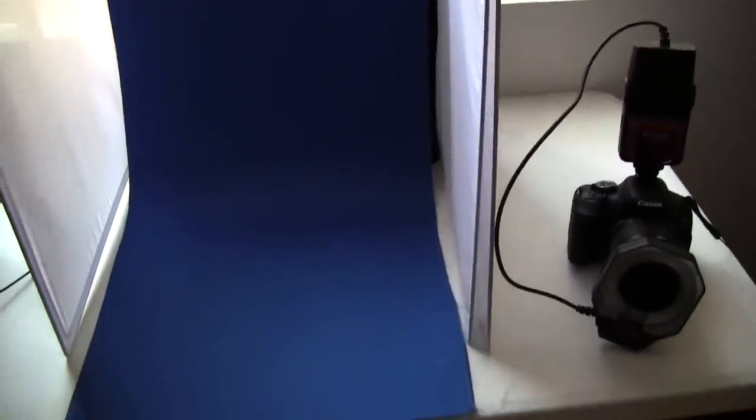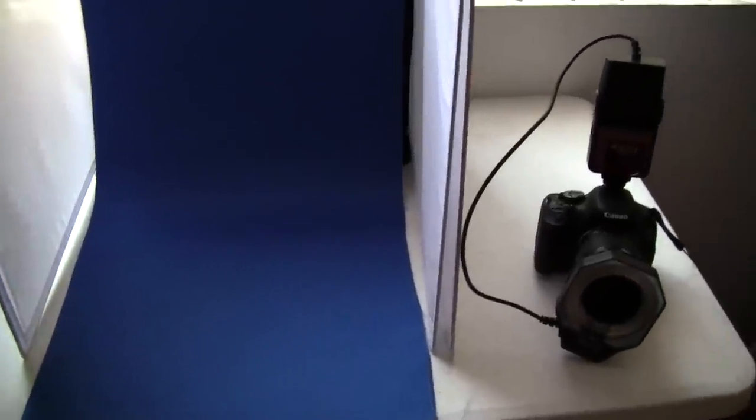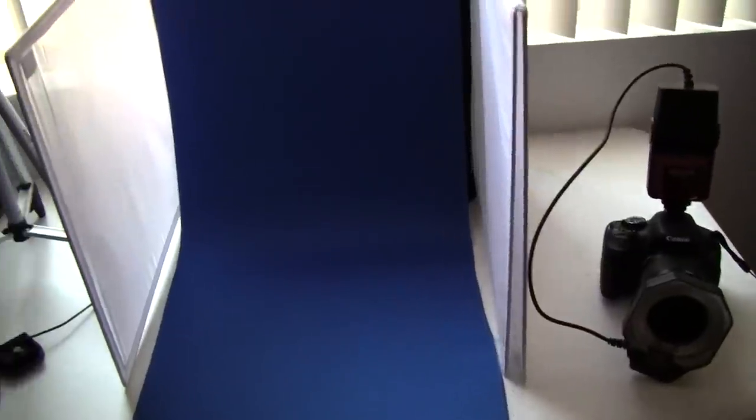For pistols, I use this flash box with a blue backdrop. You can use the gray or black backdrop — they come with both. You can usually get these for about $30, even at Walmart.